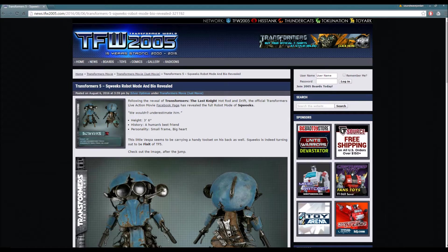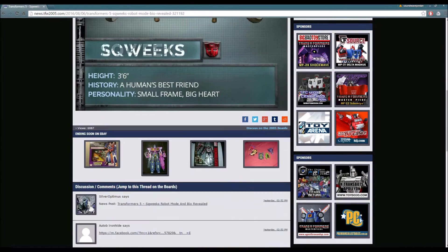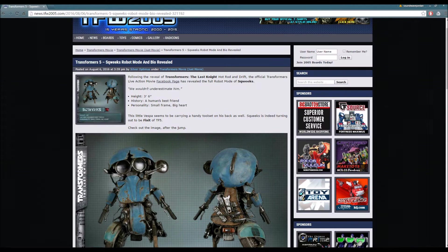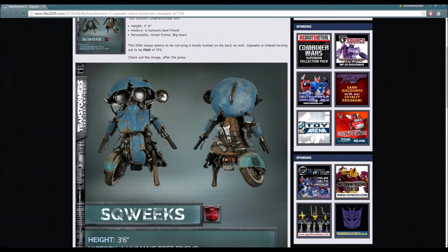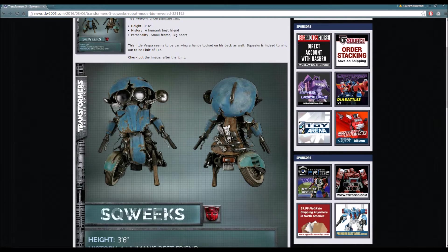And this is him right here. We officially have his full robot mode revealed, including his backside. I'm looking forward to seeing Squeaks because apparently Squeaks is going to be the new Fix-It for Transformers: The Last Knight.